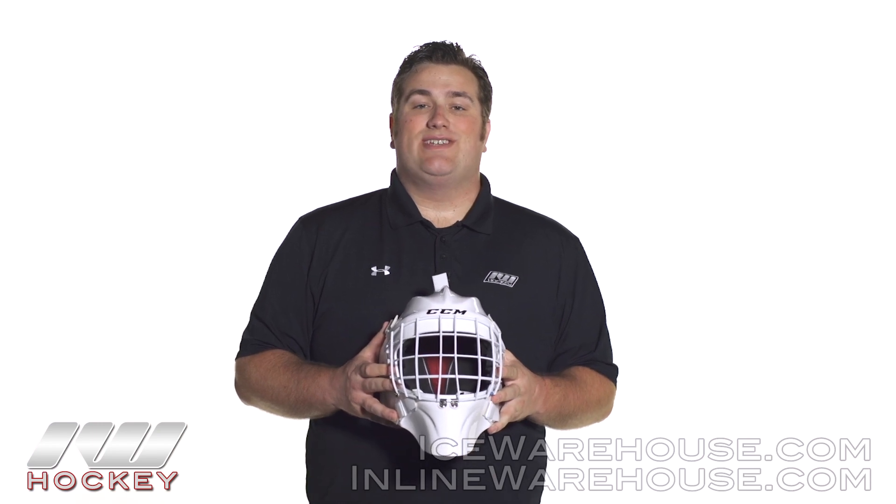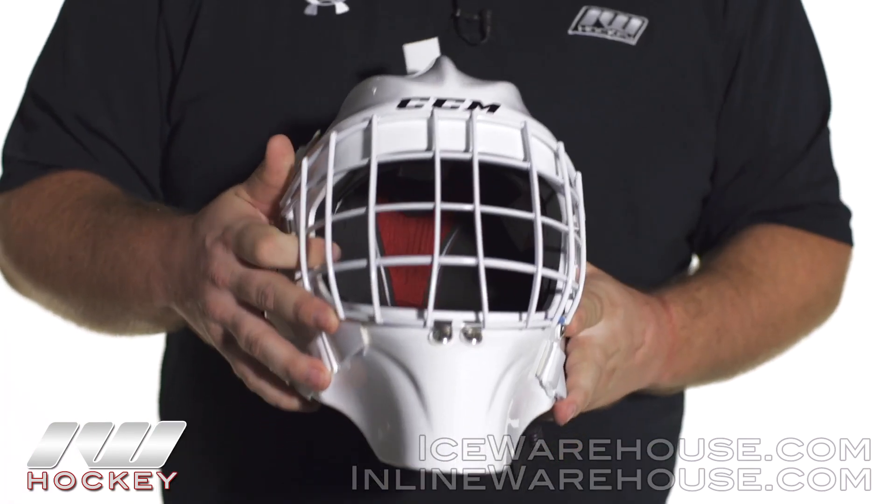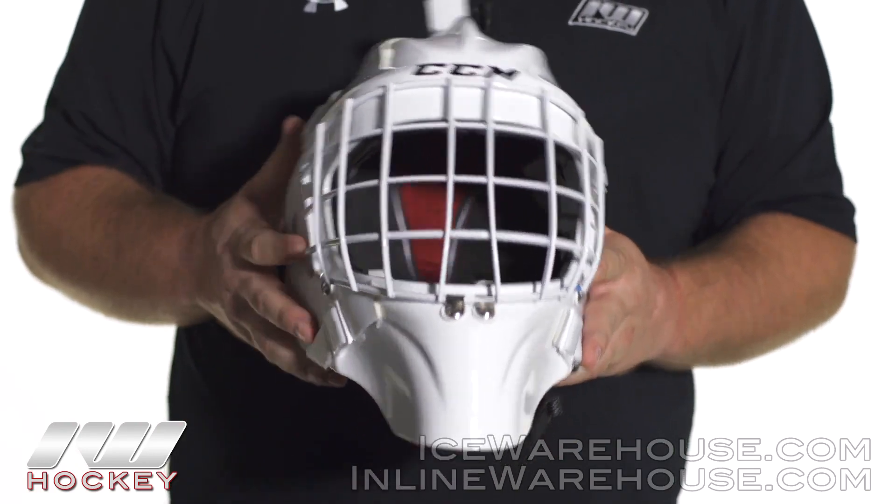Hey guys, this is Eric here at the warehouse and today we're going to take a quick look at the CCM Pro goalie mask. This mask is going to be great for those players that are looking for that pro level protection.